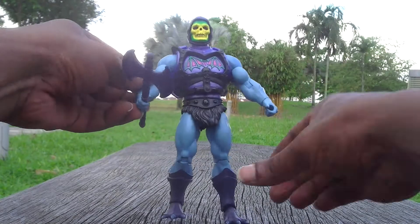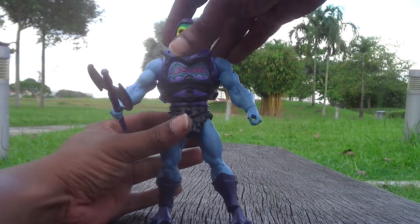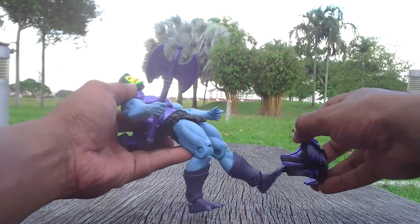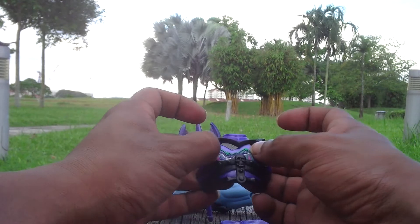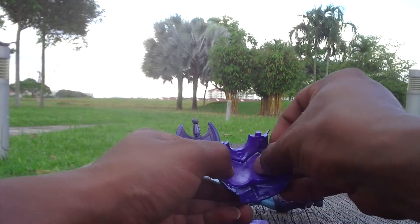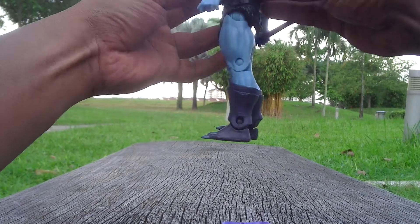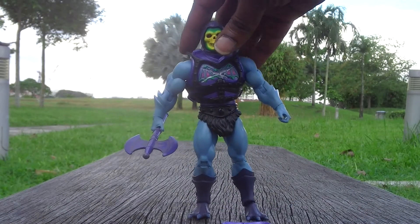Now you have Battle Armor Skeletor the way he's supposed to be, with his axe. If you want a different slash on his chest, remove the plate again — it comes off easily, it's not really tight so you don't have to worry. I'll put the double-slash plate on. You put it from behind so the thing catches on really well, push it right back in, and now you have Battle Armor Skeletor with the double slash.